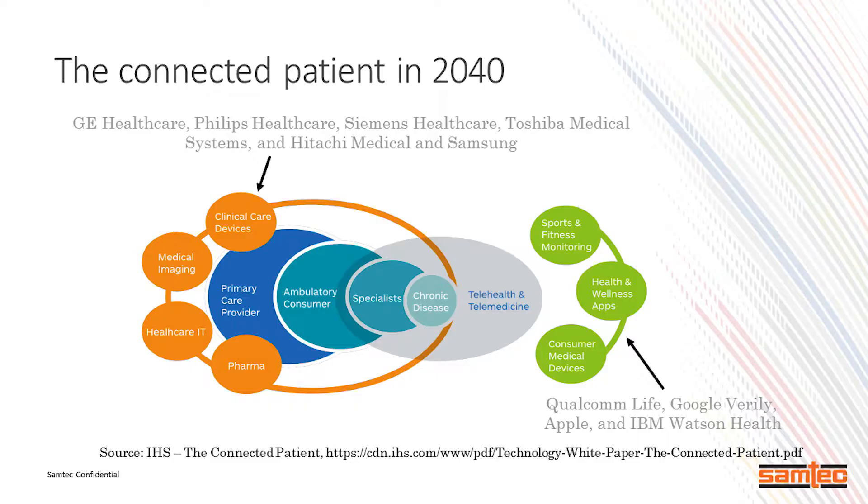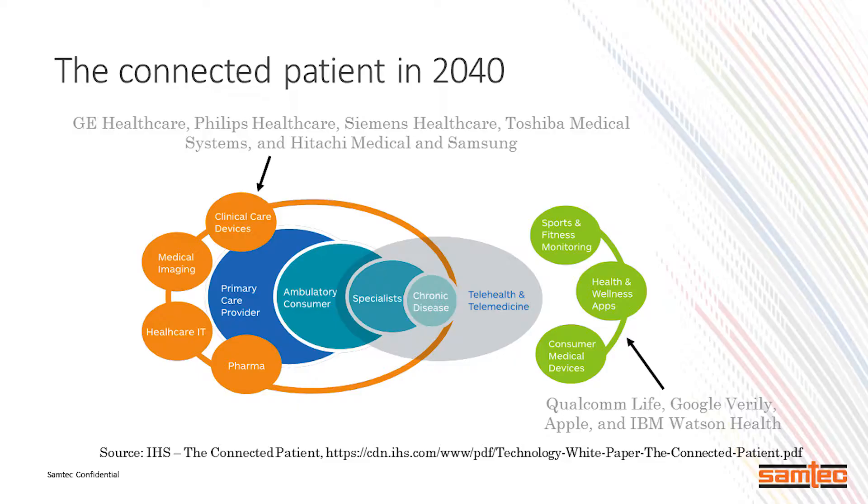There are actual initiatives—this one is called the Connected Patient. By 2040, we're hoping to have both the device technology and the equipment technology to support the ongoing connected health situation. According to IHS, many companies are actively pursuing both hardware and personal device solutions. You'll see that many of these companies have reinvented or redefined themselves in the device space. Apple, IBM Watson Health, Google Verily, and Qualcomm Life are all on the list. Pay attention to these companies—they may be competitors, but the more you know them, the better you'll be able to compete.